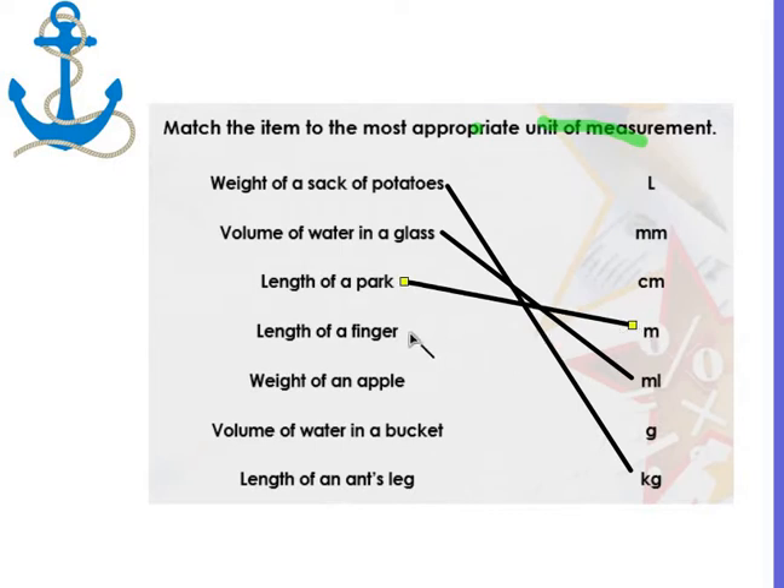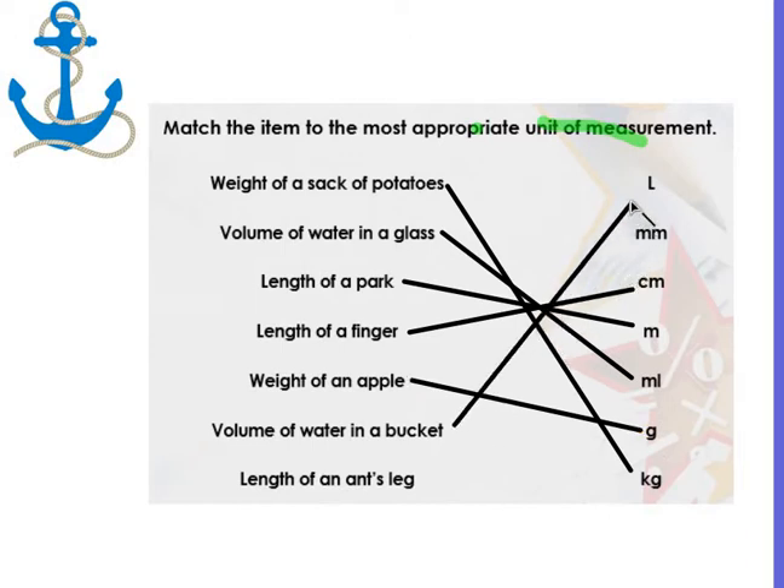The length of a finger — probably going to go with centimeters. The weight of an apple — I'm going to go with grams. The volume of water in a bucket — well, that's more than the volume of water in a glass, so that's a liter. And the length of an ant's leg — that's millimeters.